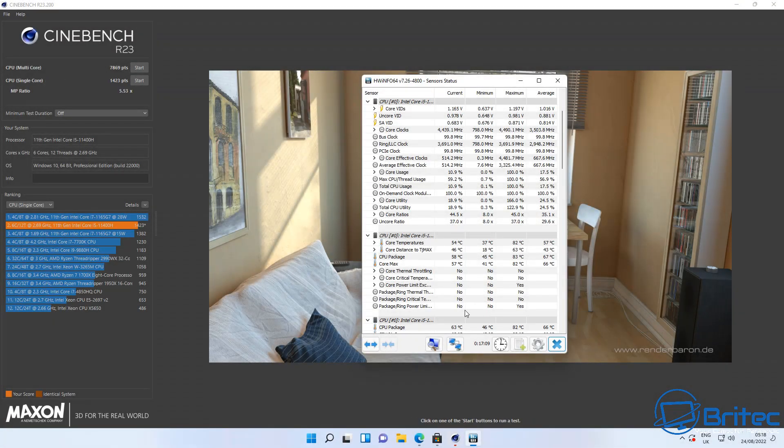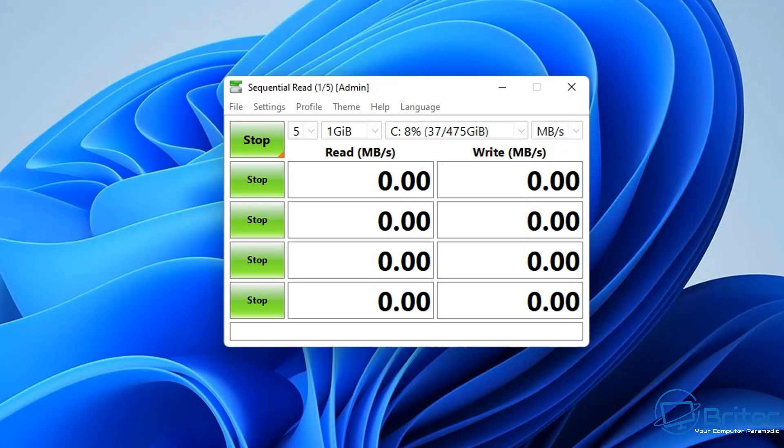The single-core Cinebench score is 1,423 points — pretty good for a mini PC. Temperatures were very good there too, no thermal throttling. On other mini PCs in tests I've done they normally have temperature issues and thermal throttling, but this one hasn't had any issues.